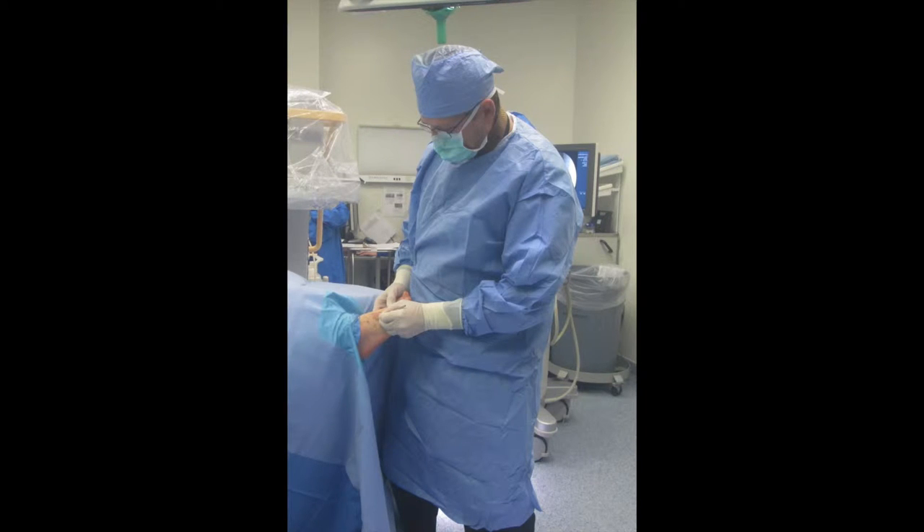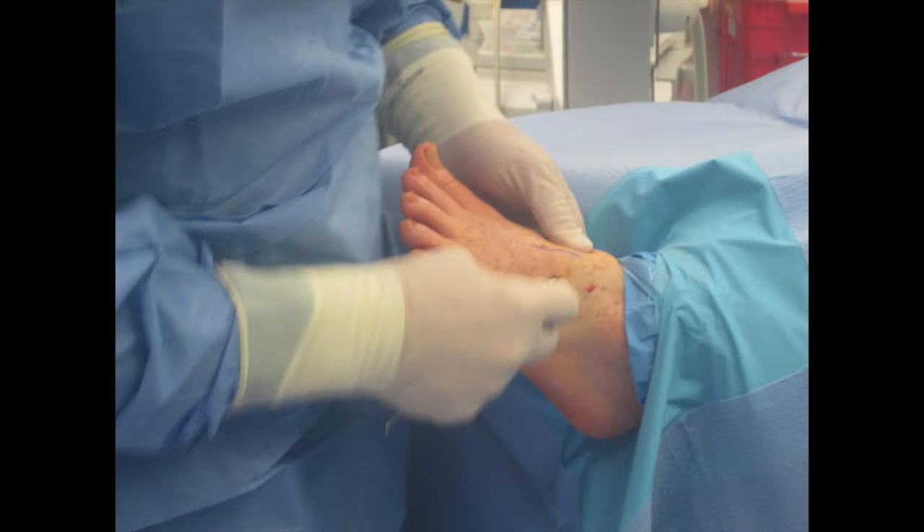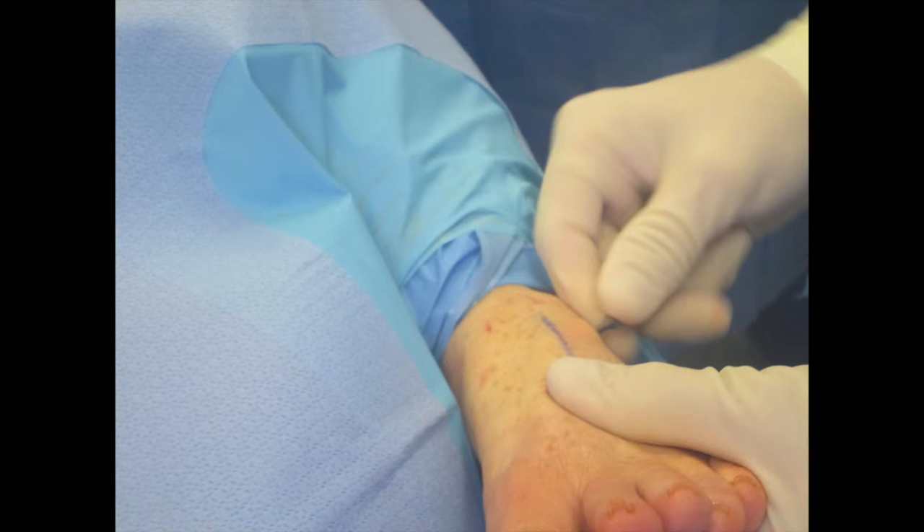Once we had that done, we made our incision just lateral to the neurovascular structures, far enough lateral to ensure we were able to access the majority of the exostosis. The exostosis was not at the first metatarsal-cuneiform joint but more in the midfoot involving the second and third cuneiform joint area. We then underscored this with blunt instrumentation — specifically a lock elevator — which allowed me to go underneath the neurovascular structures. We also did not utilize a tourniquet so we could ensure we were not entering the vascular structures.